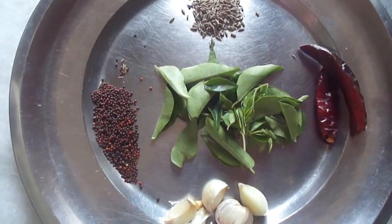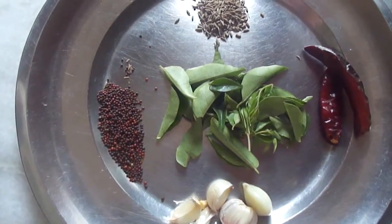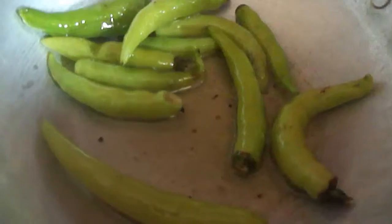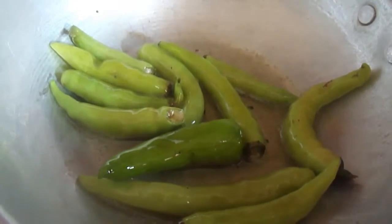For tempering we need mustard seeds, cumin seeds, garlic, red chillies, and curry leaves. First, fry the green chillies till they turn whitish in color.